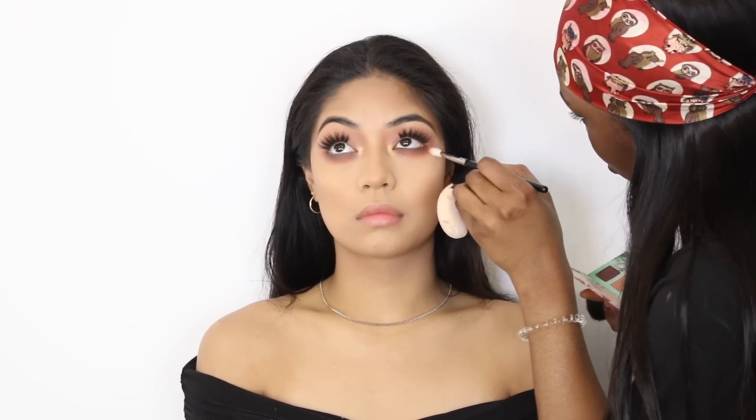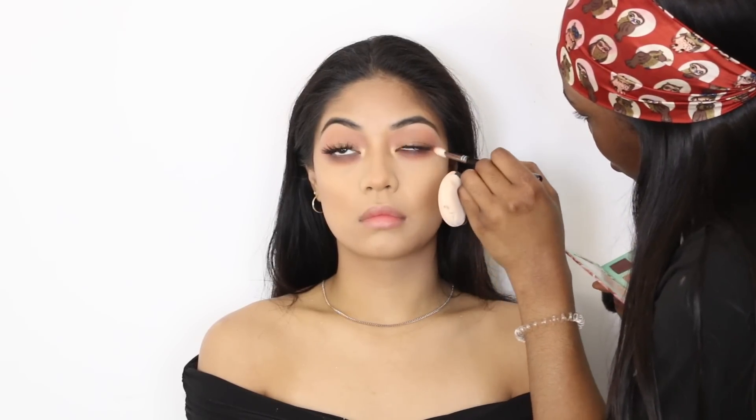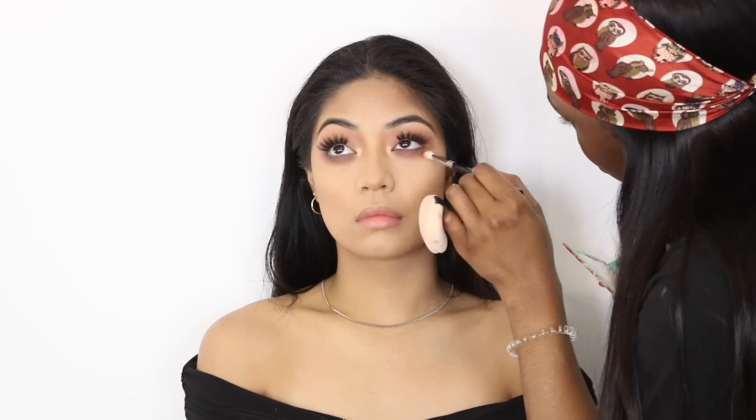Now I'm taking the peach color I used in her transition earlier and dragging that along her bottom lash line, working it in with a fluffy brush.